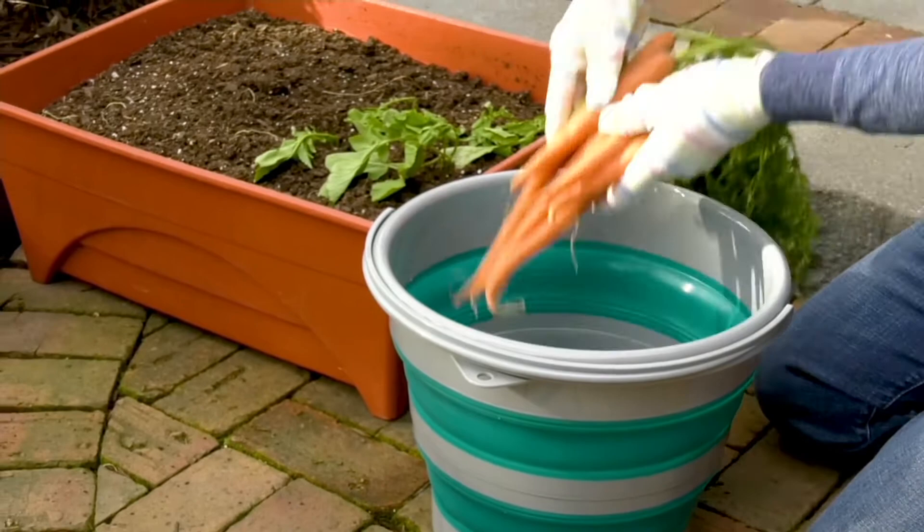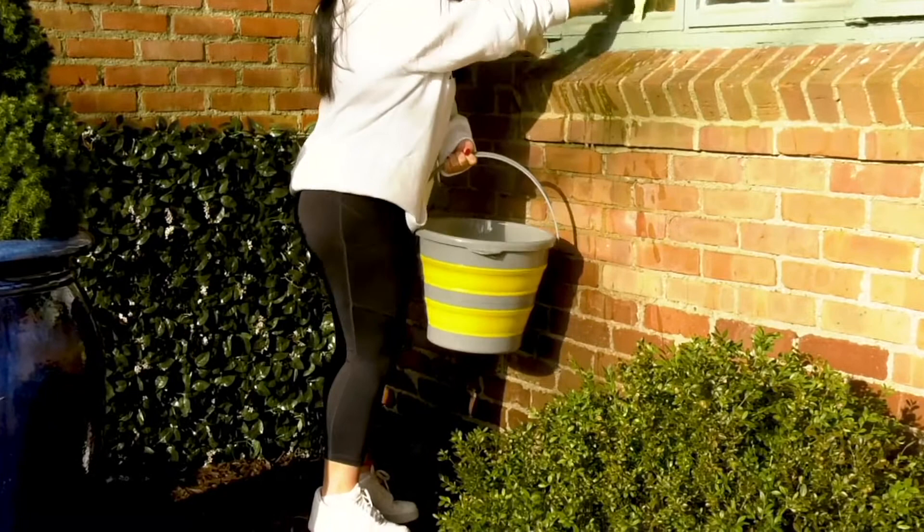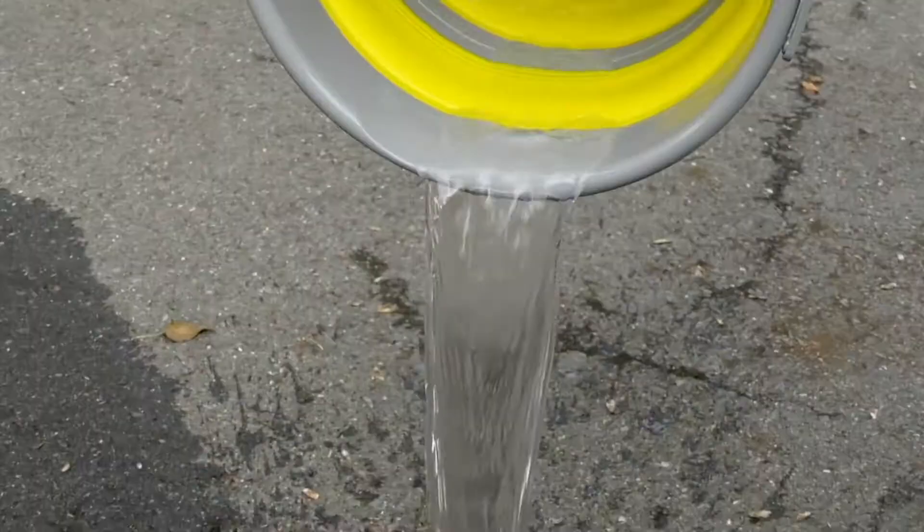I've had an opportunity for the last couple days to be able to do lawn and garden shows, and I like to bring you things that are innovative. This one is just that. A traditional bucket really hasn't changed much, but now we've got something that's going to give you an opportunity to have something that's a lot easier to store, a lot easier to manage. It's just fun.